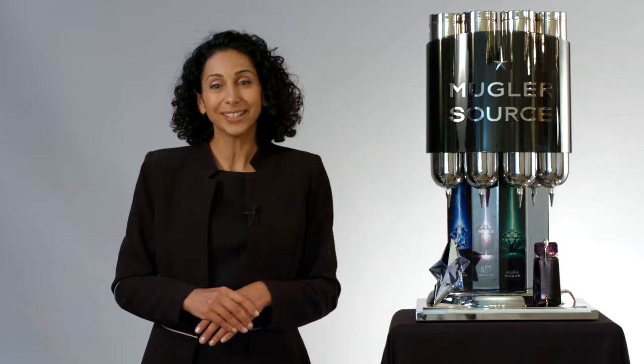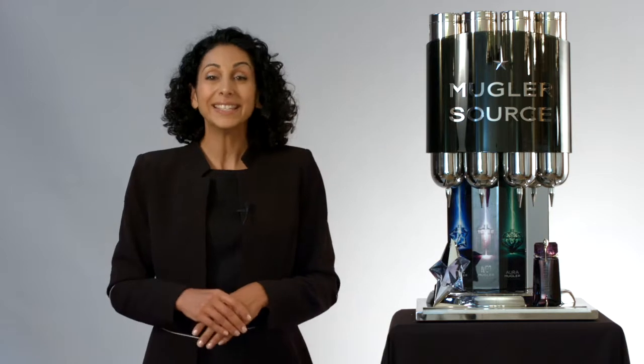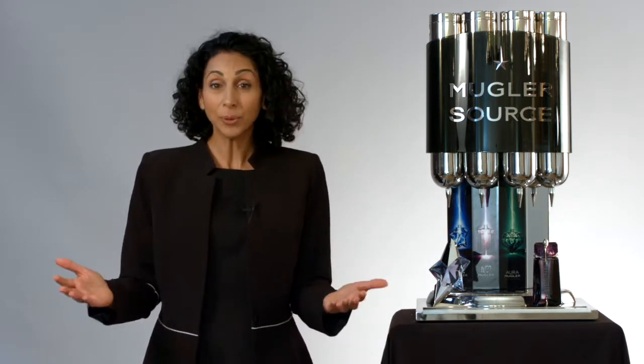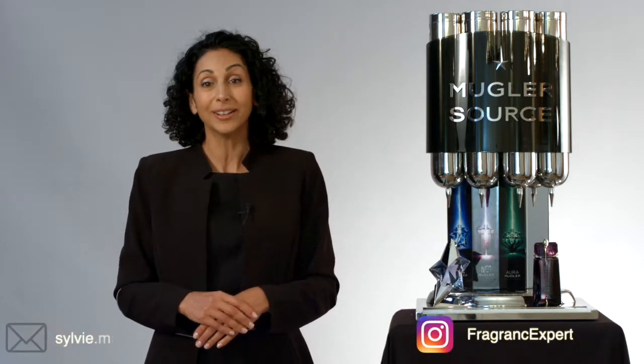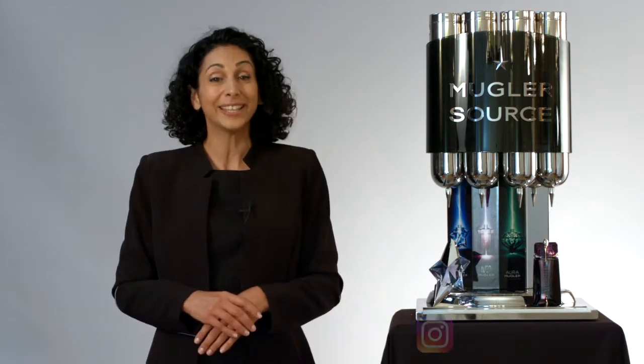And there you go, you're now ready to bring back to life your Mugler bottle. And remember, the Mugler Source Fountain is the DNA and difference of the brand. If you have any requests for a video, please contact me through social media or email, linked below. Have a celestial day and I'll see you in my next video.